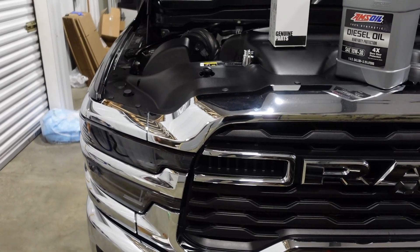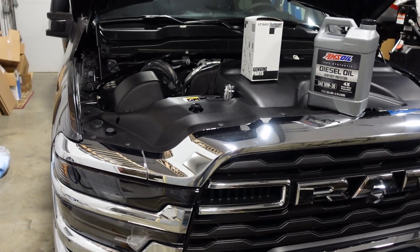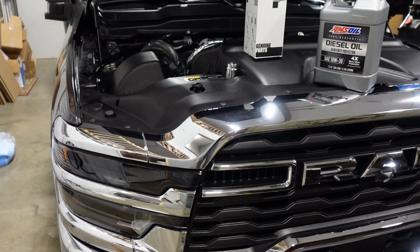If you want to hang out and watch the rest of the video, I'm just going to share my experience of my actual first oil change. We'll see you guys in a future video — thanks, guys.